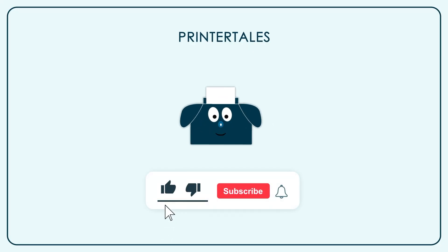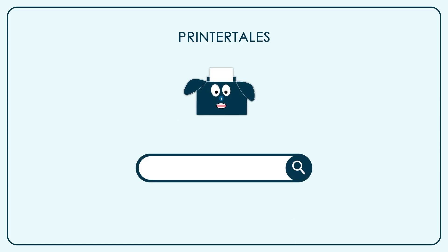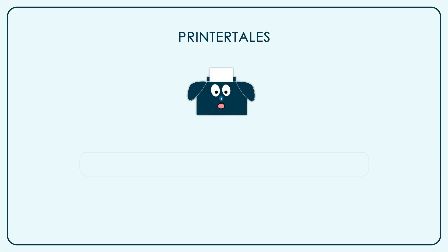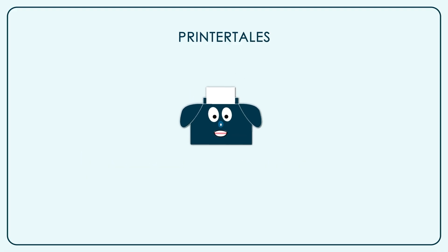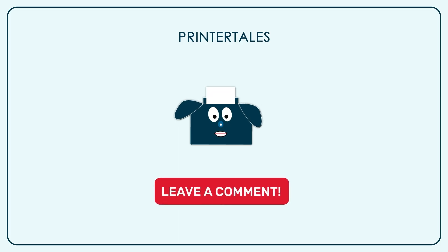If you like our content, give us a like, and if you want to learn more, subscribe to our channel. You can also visit PrinterTales or call us on the contact numbers shown. If you think we haven't covered your printer yet, you can let us know in the comments section.